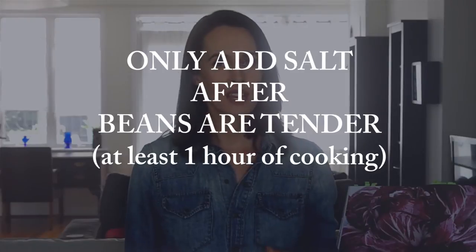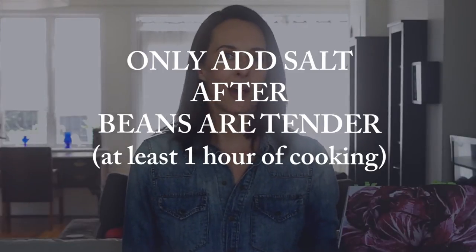One point that's really important and may not be stressed enough is the timing of adding the salt. Do not add salt at the beginning — adding salt will hinder the cooking of the bean. Only add the salt once the beans are tender, which is usually about an hour into cooking.